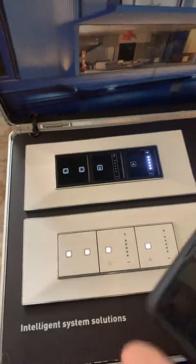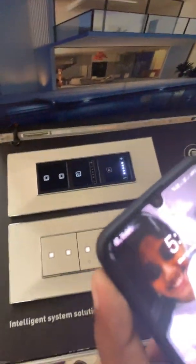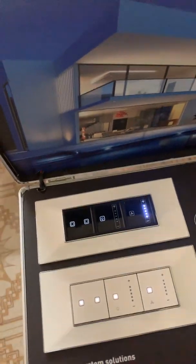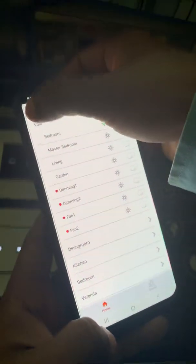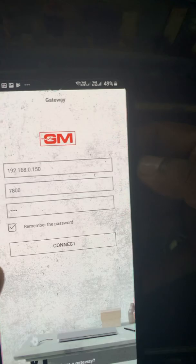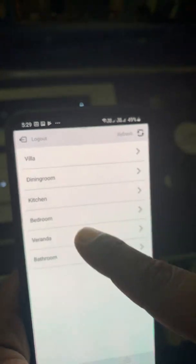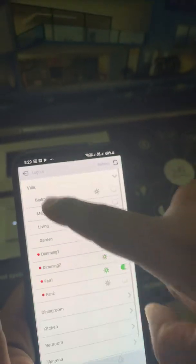I will explain how this app works. So this is how the app looks, and this is how GM's app looks.